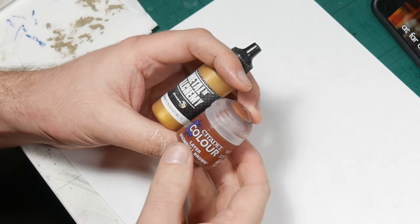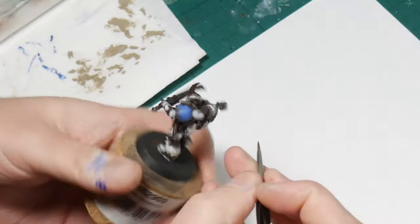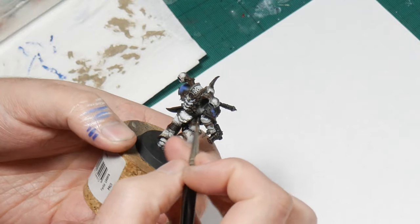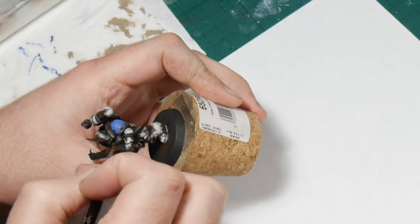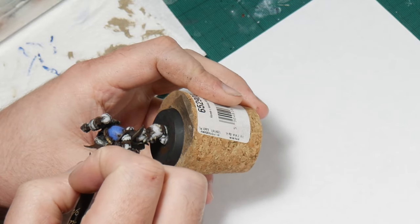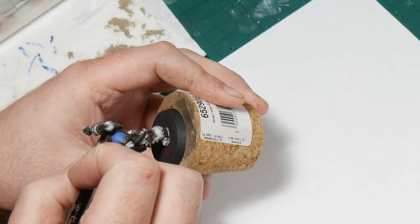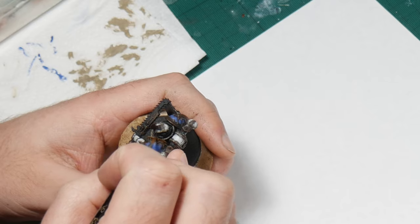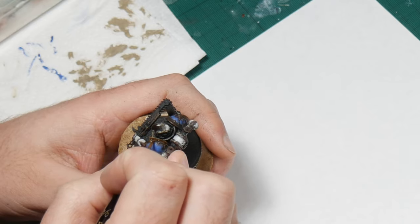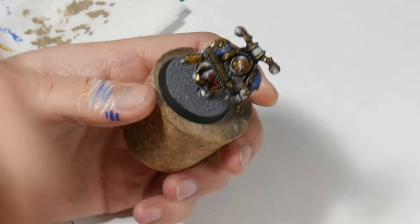Moving on to the bronze trim, I make a mix of Doombull Brown and Scale 75 Gold. I like to mix golds with a bit of brown — it gives much better coverage and can affect the hue of the gold and make it look more natural. In this case, adding a warm orangey brown gives an almost coppery finish. I simply paint this mix onto the trim, taking care to leave a bit of the brown base coat in the deepest recesses, then stipple in some pure gold as a final highlight just to add a bit of interest and variety.